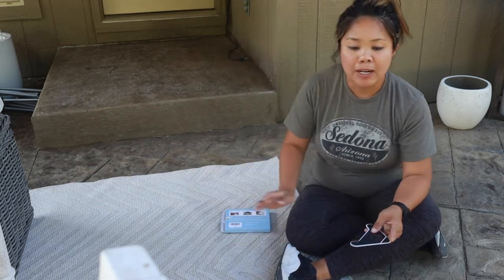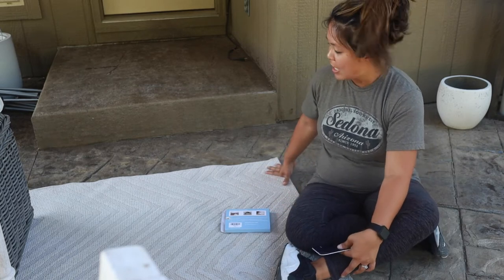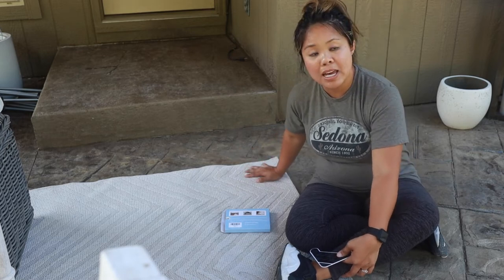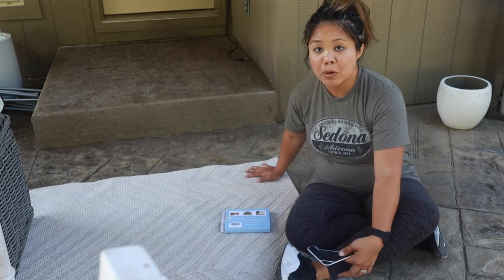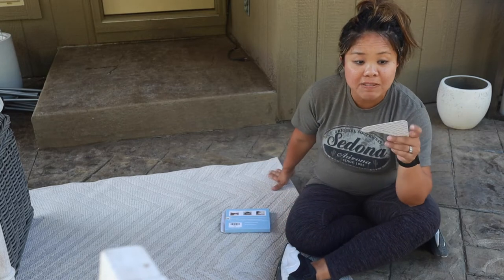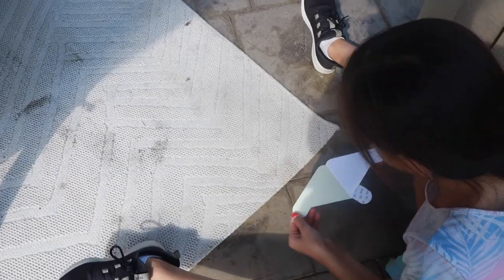Honestly, it's really annoying when I have pots where I thought they were heavy enough to sit on the carpet, but they just blow over — especially during the winter months. So what I do is take these adhesives, stick them on, and they work quite well.